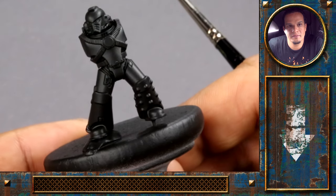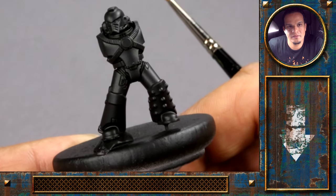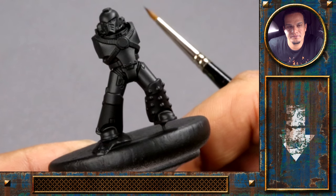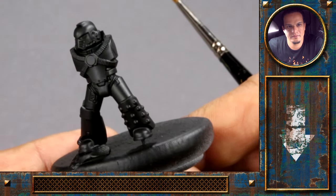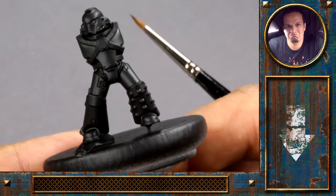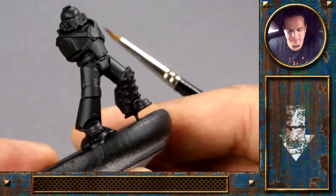They come with a load of options for their weapons too. With the box sets they usually, even though they're really detailed, they're the snap-together kits and the weapons are limited, but with this one there are loads of customization options — really great ones.